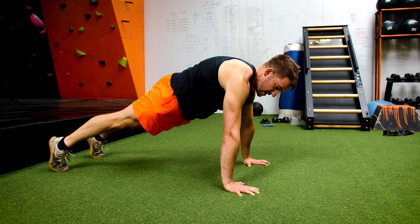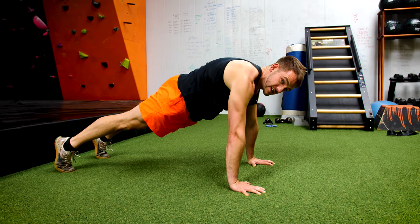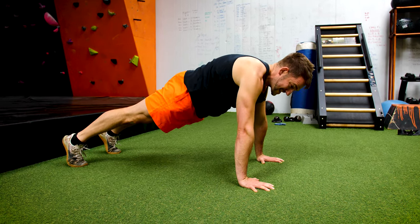You'll get a bit of shaking, you'll get a bit of wobbling — that's good, as your body is adapting to the movement.